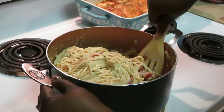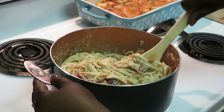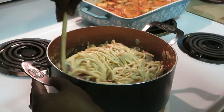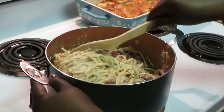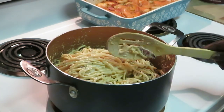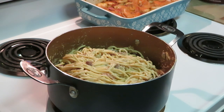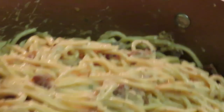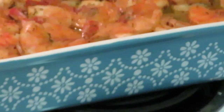Mmm, it smells so good — the alfredo and the bacon together. Oh yeah, that's some goodness right there. It looks delicious — the bacon in that alfredo. Let me take y'all back to the shrimp.